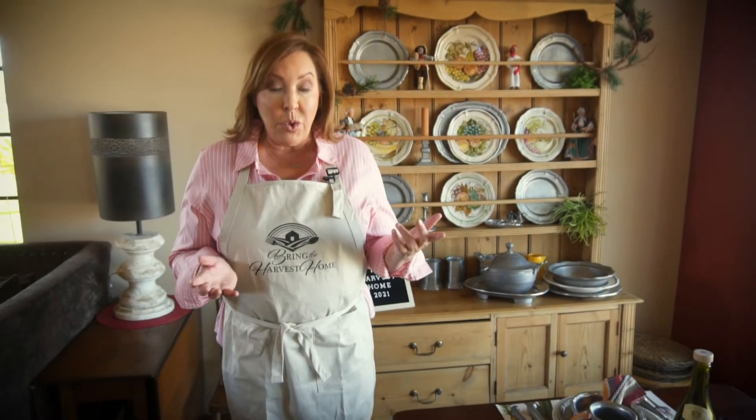Hi! Once again, thank you. My name is Lisa and I appreciate the Harvest Dinner Committee allowing me to help them bring to life such a wonderful event. Let's start with what comes in your crate.